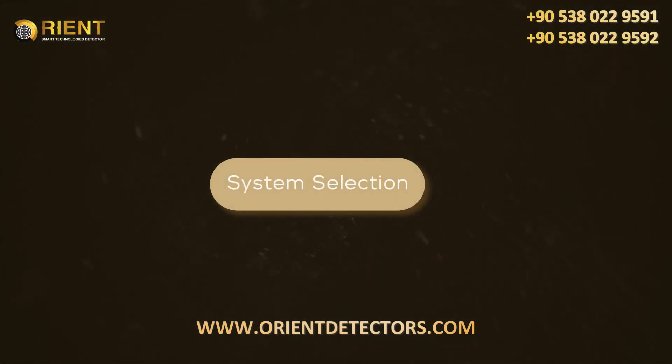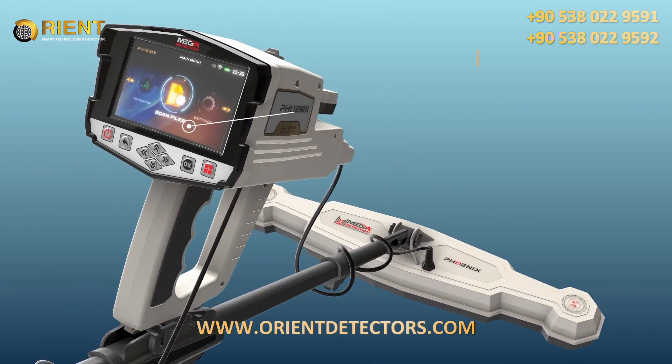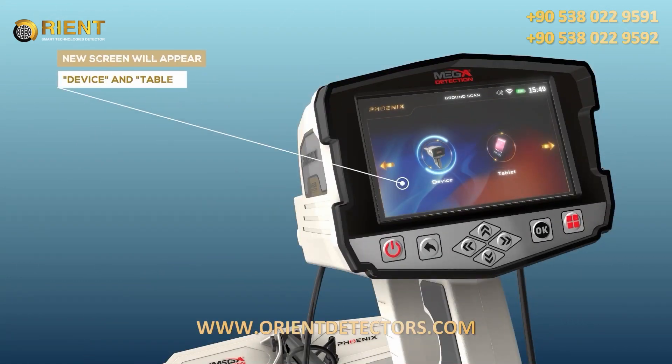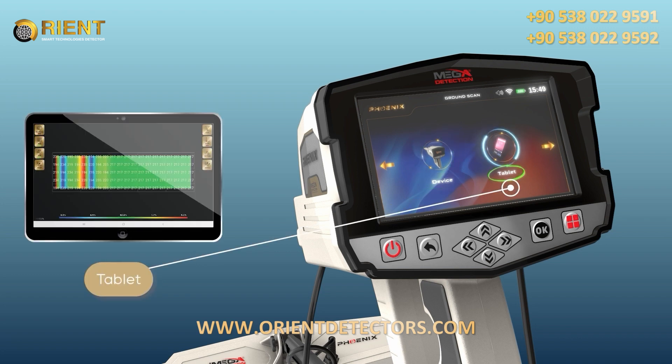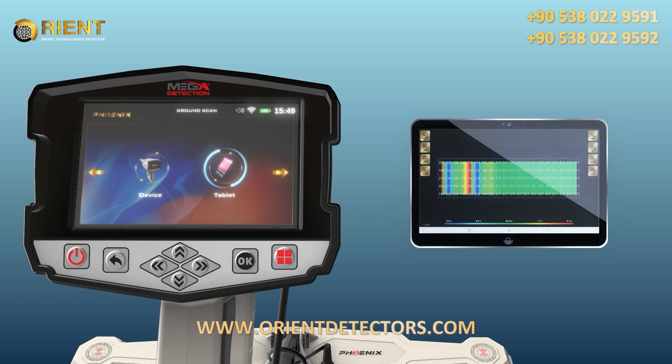System selection: To start using the Ground Scan system, select it from the main menu. After selecting the Ground Scan system, a new screen will appear to select the device on which the results will be displayed. There are two options: Device and Tablet. Selecting Device means the user can see results directly on the device screen, while Tablet uses the Multi-Visual Analyzer application to display the results visually.